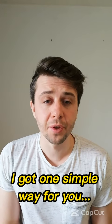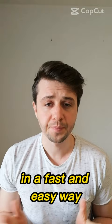I got one simple way for you to learn for your exams in a fast and easy way. It's called the Feynman Technique. So how does it work?